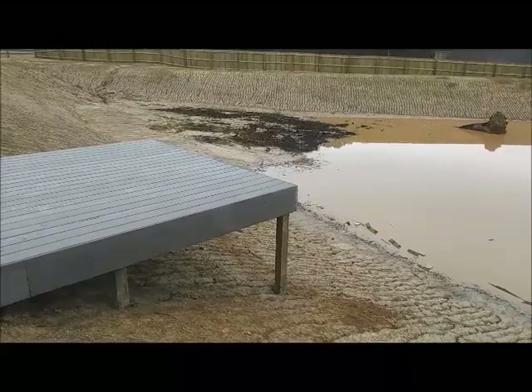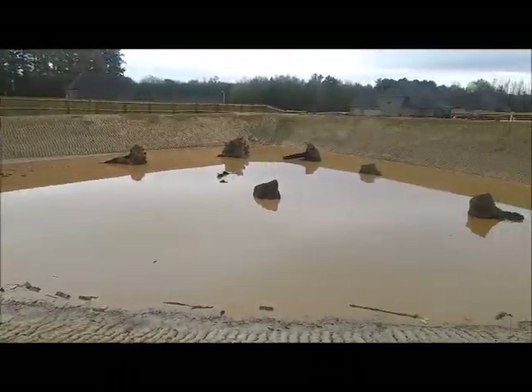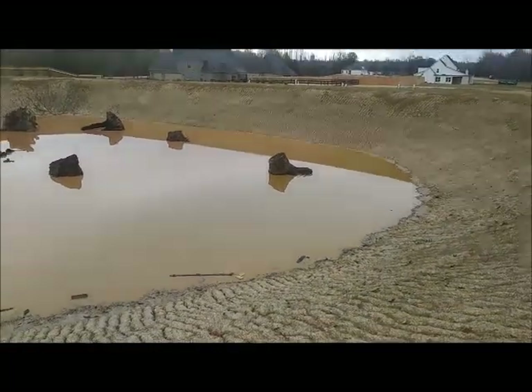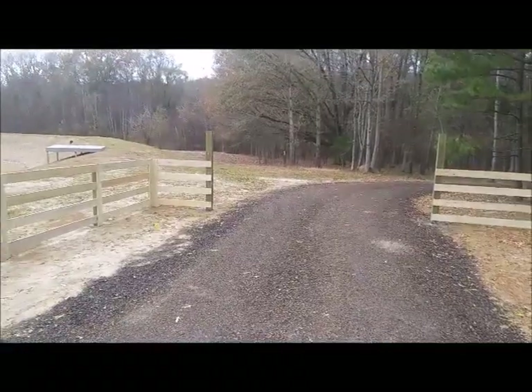It's high enough for them to dive off from once the water fills up, and they're planning to stock this with fish. Also, that fencing you see over there in the background — we also built that. This is where the gate is going to be.